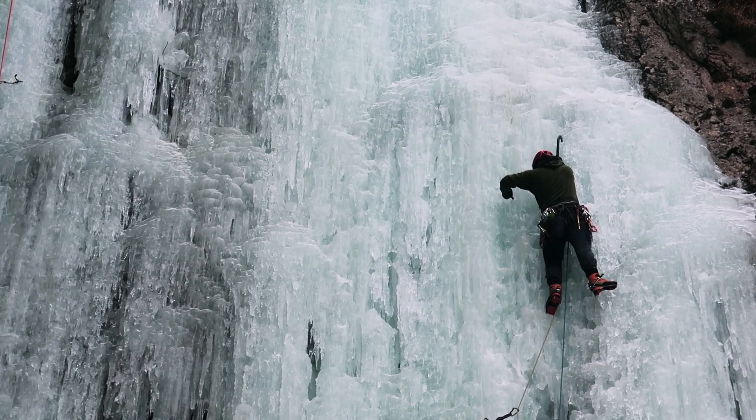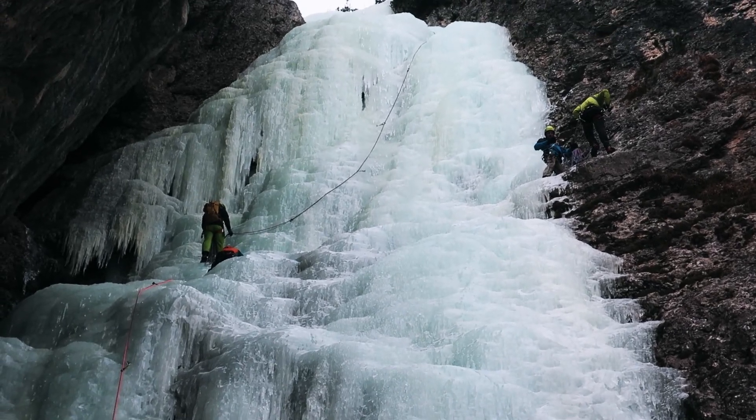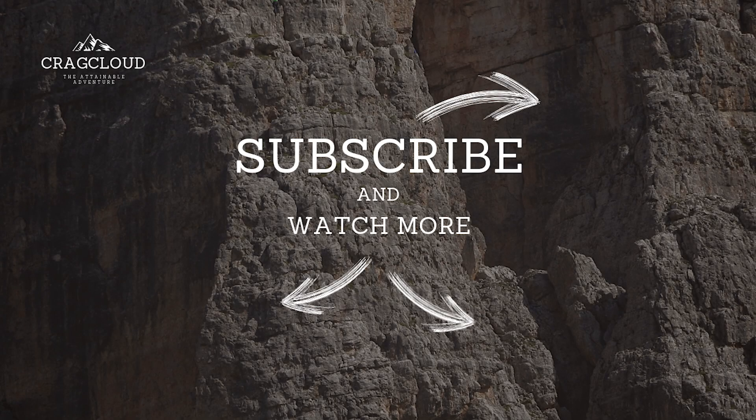If you enjoyed watching this video, remember to watch some of the other videos I've done regarding ice climbing in Italy, or check out some of the videos about Ryken in Norway. If you have any questions regarding how to ice-climb Luyanta, or if you seek information about other ice climbing routes around the European Alps, leave a comment below. See you next time.